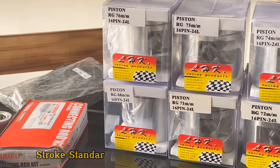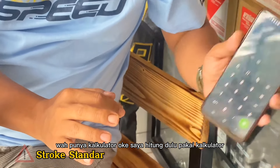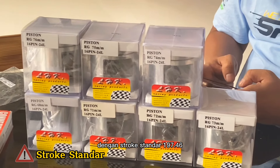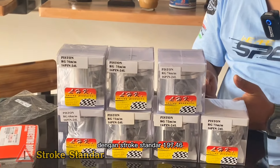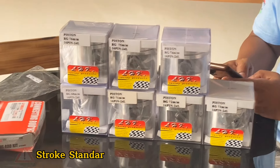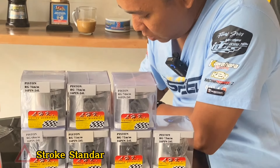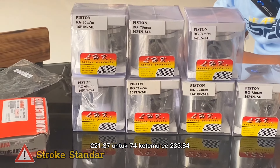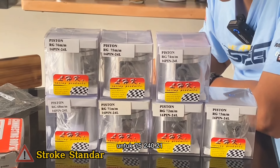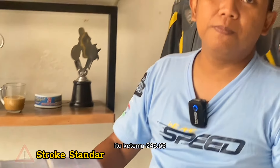Saya hitung dulu pakai kalkulator. Pertama ukuran 68: ketemu cc dengan struk standar 197,46 — hampir 200 cc. Untuk 71 ketemu cc 215,27. Kalau 72 ketemu cc 221,37. Untuk 74 ketemu cc 233,84. Untuk 75 ketemu 240,21. Untuk 76 ketemu 246,65.